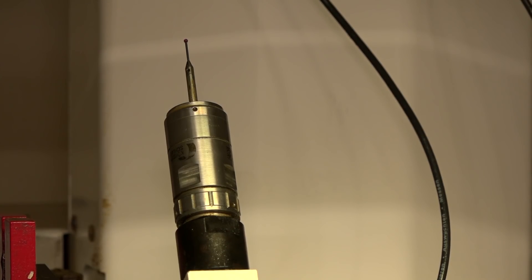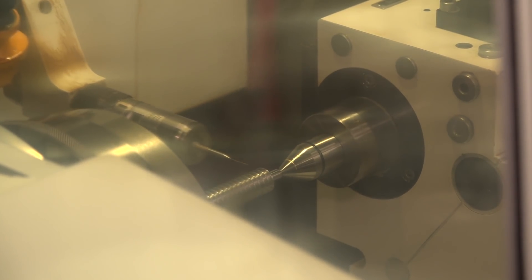And it's also got Renishaw probing. Yeah, you basically use the probe at the start of every program so that if there's an error in the part it will always produce the same width on a part day in day out.